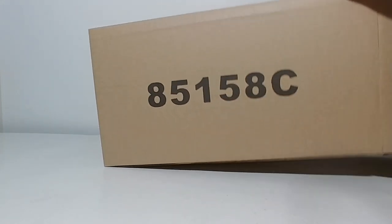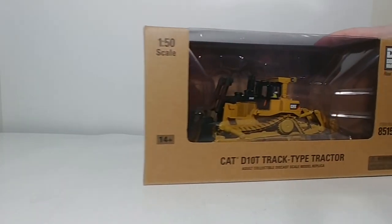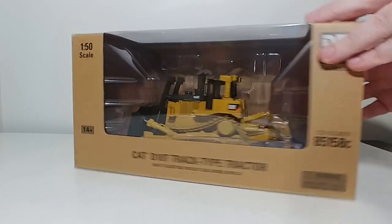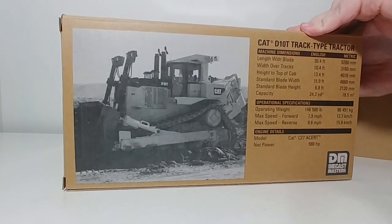This model has a long history. It started out in 2006 as a Norscot release, and it was updated a couple of times by Norscot with a couple of different trade dress paint schemes — one was an all yellow, and one was very similar to this with the anti-glare on it. Then Diecast Masters, once they obtained the license, they improved the functionality of it, and now it is in the Core Classics line.